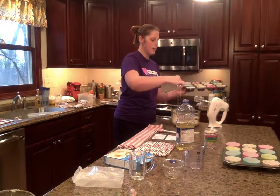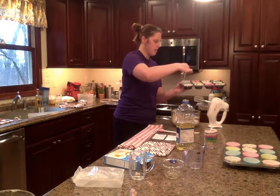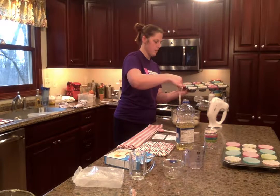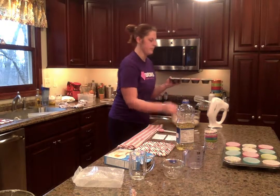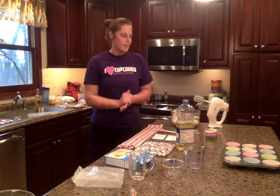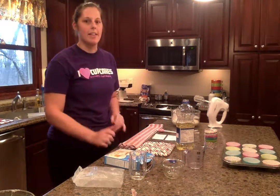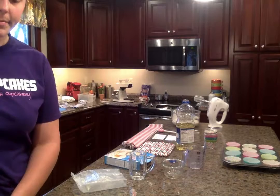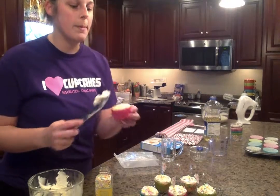Cupcakes bake for about 20 minutes. Next, after they come out of the oven, they will cool for about five minutes. Then we will begin to frost them. This is a secret family recipe, so I will not share the ingredients, but it is a rich and creamy buttercream frosting.